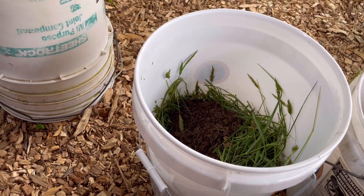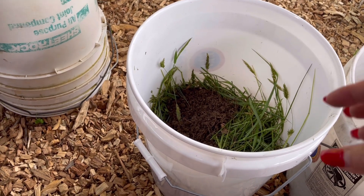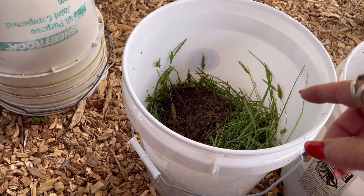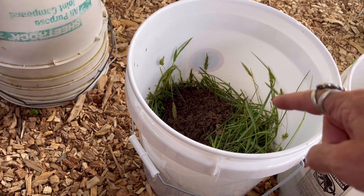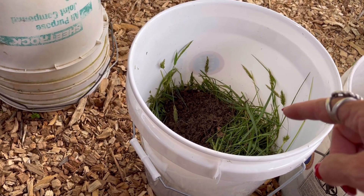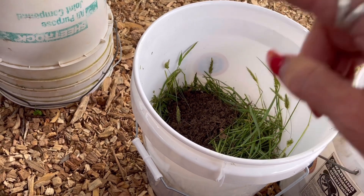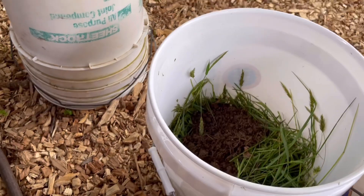I'm going to top it off with water. You do not use it straight out of the bucket — it is way too strong. To dilute it, you're going to use one cup of this liquid fertilizer to 50 cups of water. That's 3.13 gallons. That's how much you dilute this before applying it to your plants.